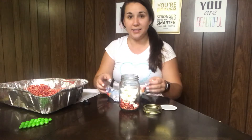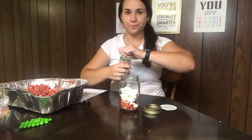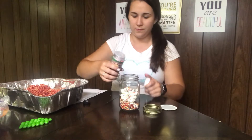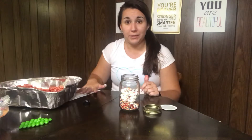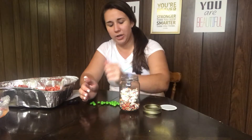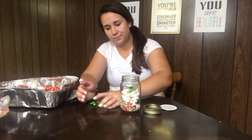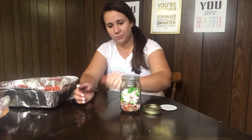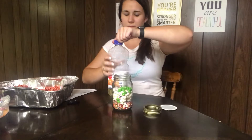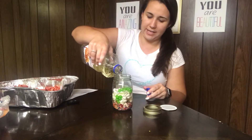Next we are going to add our platelets. Now to this one we're going to add something extra — leukemia cells, or the sick or lazy cells as some kids like to call them. For purposes of this demonstration I'm using green Skittles to be our leukemia cells. We'll put our leukemia cells in and then fill it all the way up again with plasma.